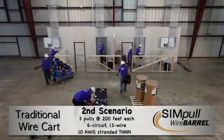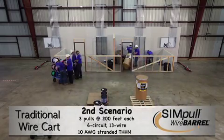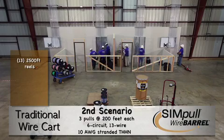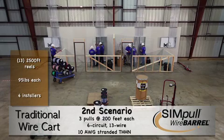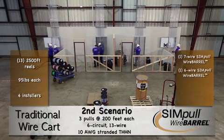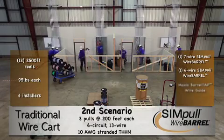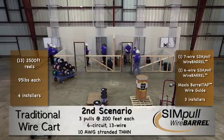For our second comparison, we conducted three consecutive 13-wire, 6-circuit, 10-gauge stranded conductor home run pulls using the same two methods. On the left, a traditional wire cart holding 13 2,500-foot reels weighing 95 pounds each, using four installers. On the right, this home run pull is easily accomplished by adding a six-conductor wire barrel package along with the existing seven-conductor barrel package, resulting in a two-barrel combination. In this instance, a Maxxis Barrel Tap Wire Guide is utilized with the additional barrel package. Three installers are used on the wire barrel side.